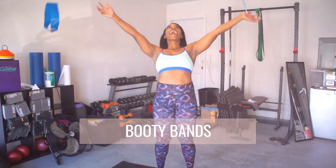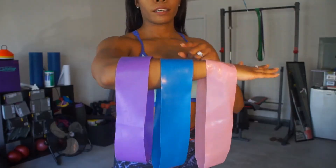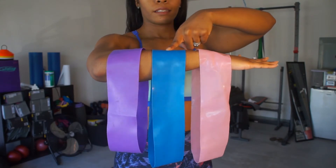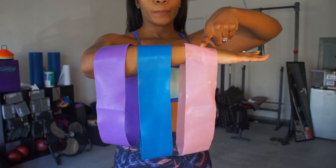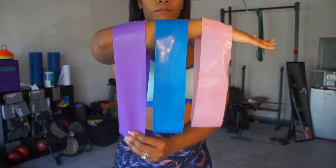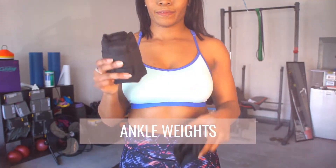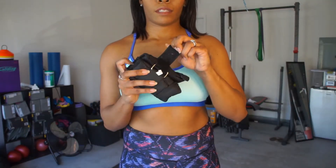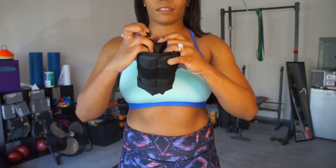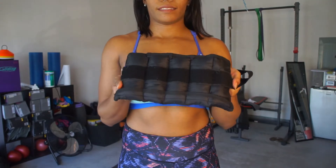Before this warm-up, you are going to need booty bands — my favorite — and you can get them off Amazon. They usually come in a heavy, a medium, and a light, and you will just use the bands that work for you, whatever resistance matches your fitness level. Your next essential will be a pair of ankle weights. You can get these at your local store or online. Just make sure they have a Velcro strap so that you can tighten or loosen them around your ankles as needed.